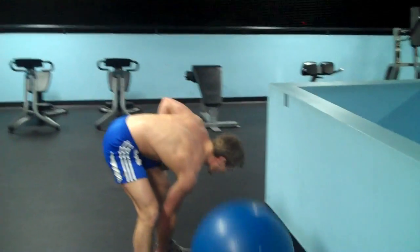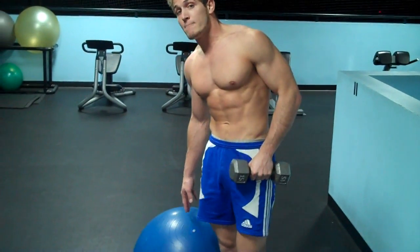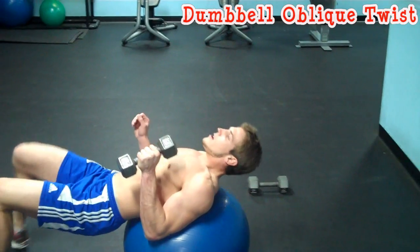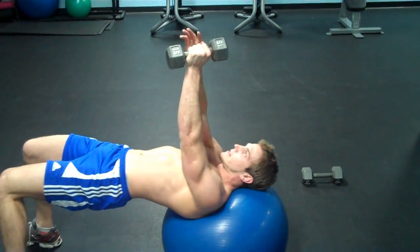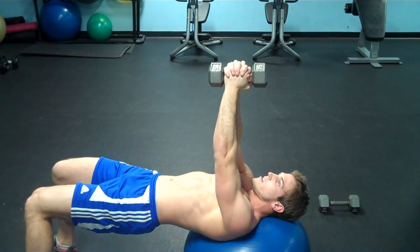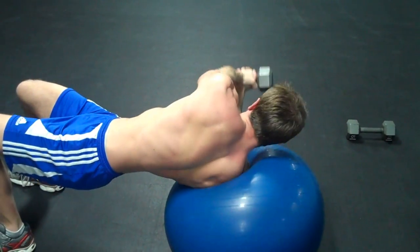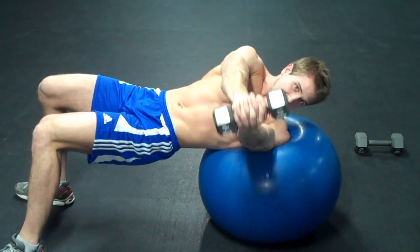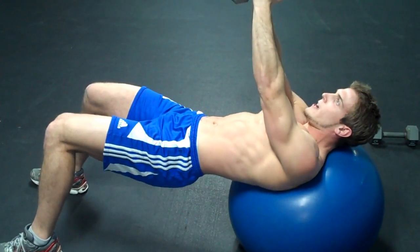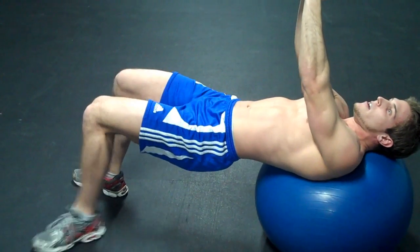The next exercise is a fun one — an oblique twist while on the ball. You need one dumbbell; if it's too heavy, use a lighter one or just put your hands together. Hold your hands up with fingers interlocked. Whenever your upper back is on the ball, keep your body straight and your core tight. You're going to do 15 to 20 reps, and one rep counts when you go from side to side. Go to this side, then go to this side — that's one rep. To make it harder, put your feet closer together.